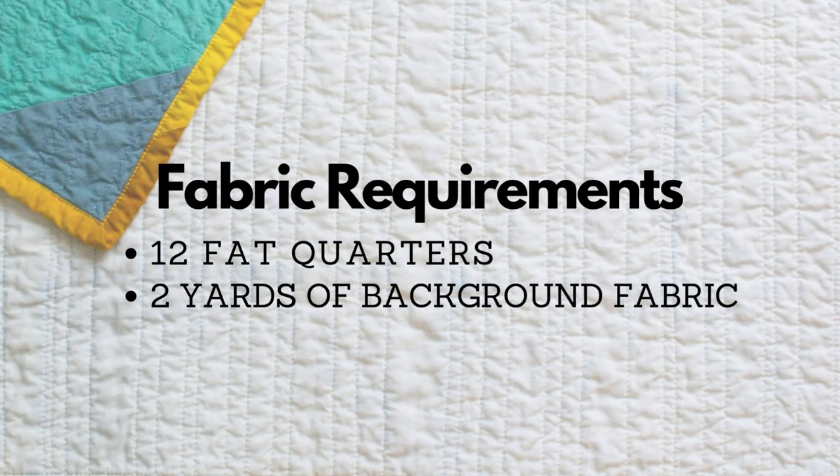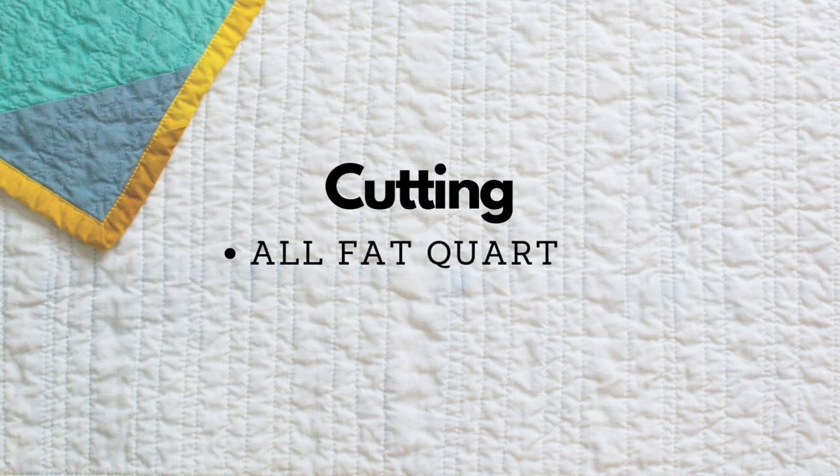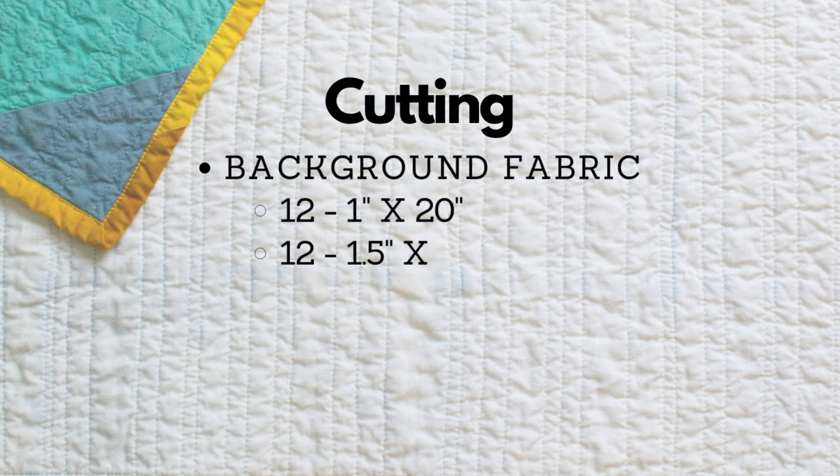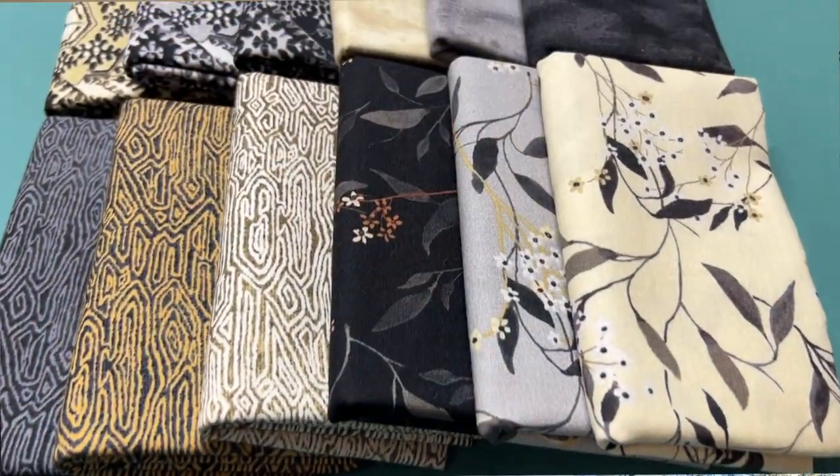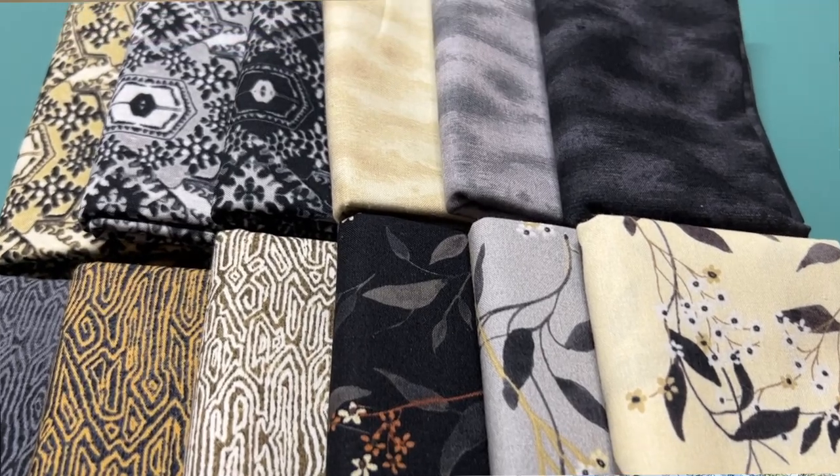I'm going to jump into the pattern for you, but be sure to check out the links in the description because it'll take you to a blog post about this quilt with all the measurements. For fabric requirements, it is very easy — you just need 12 fat quarters and two yards of background fabric. With the first quilt I used some gorgeous fabric from the Sanctuary line, and I have those 12 fat quarters as well as the two yards of background fabric available in my Etsy shop.